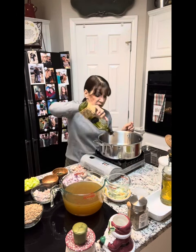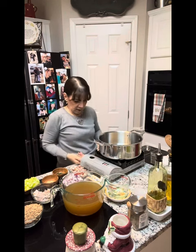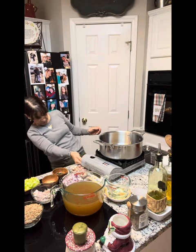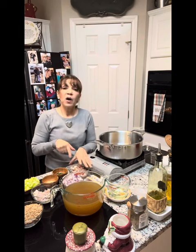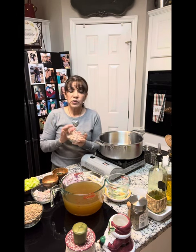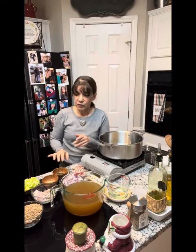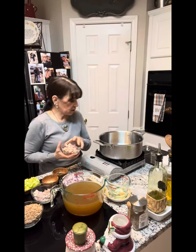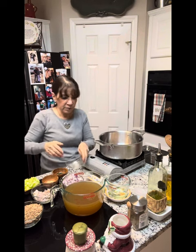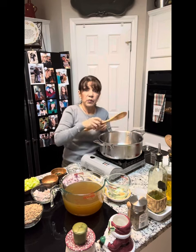Over medium heat, we are going to crisp up the pancetta — I'm waiting for the oil to get hot. Then we'll remove it and go on from there. We're going to wait for the pancetta to be nice and crisp, and then we'll be back.